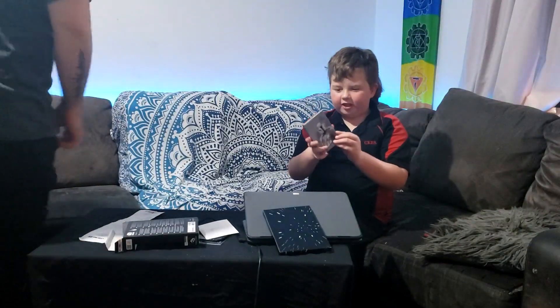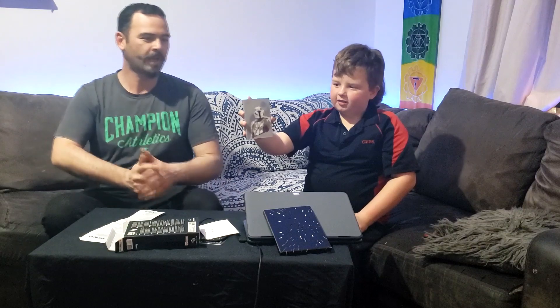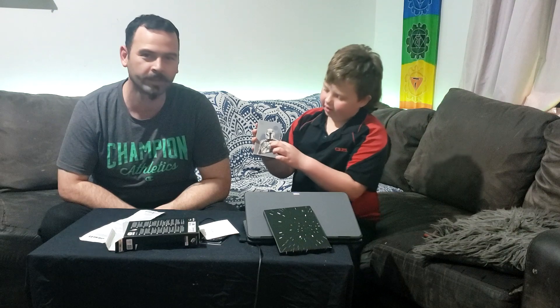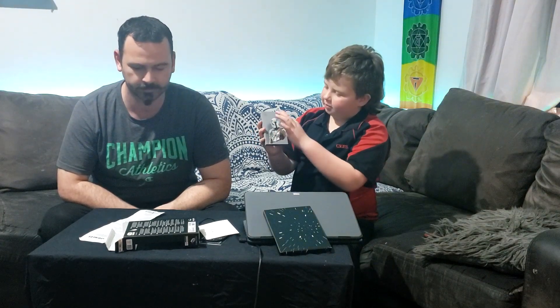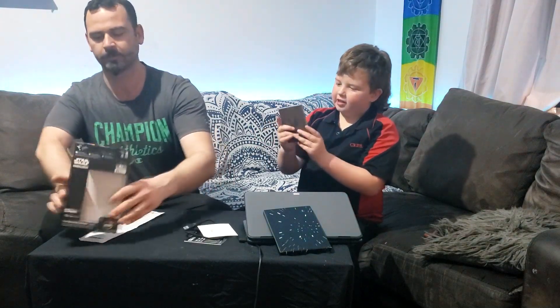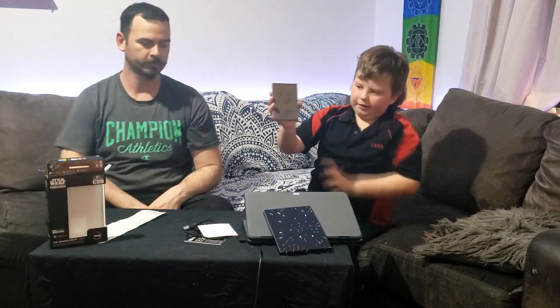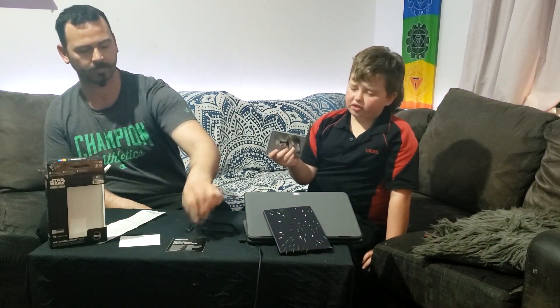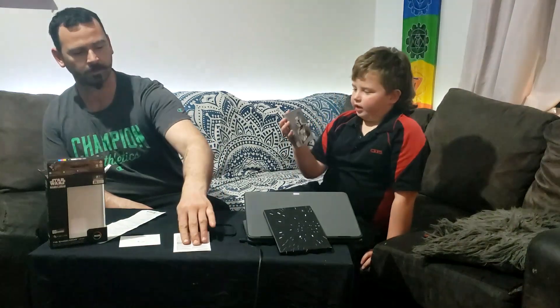Here it is — the first look at the hard drive. It's got the Mandalorian on it with a bit of blue splatches, and then there's a Mandalorian sticker on the back. You can add your own stickers too if you want — you don't have to.